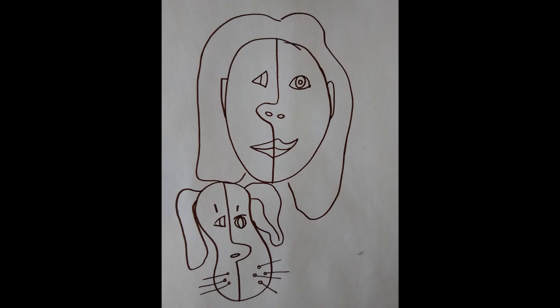Now you can color it in however you like. Please take a picture and send it to me — I'd love to see your art. Have a great time with your Picasso face!